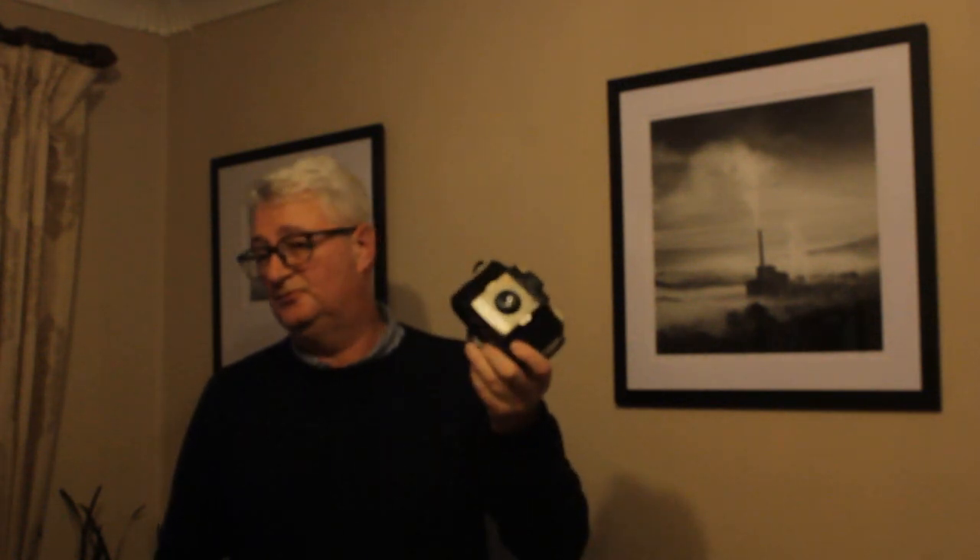The next camera I'd like to talk about is the Kodak Cresta. This Cresta I purchased for £2 off a car boot sale - not a great deal of money, but it's a fun camera. It's the point and shoot of the 1950s. Loads of millions of them were produced; families used them, took photographs with them - landscapes, portraits, family portraits. It was the family camera of its day.